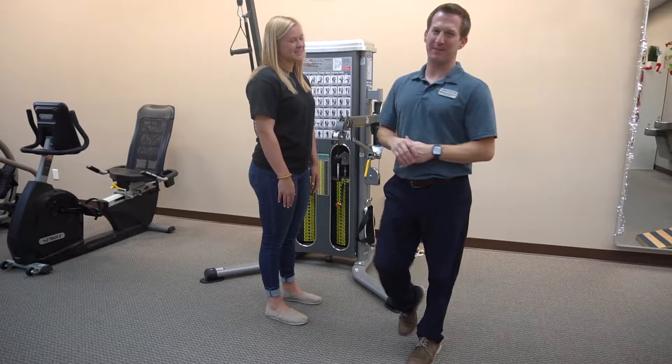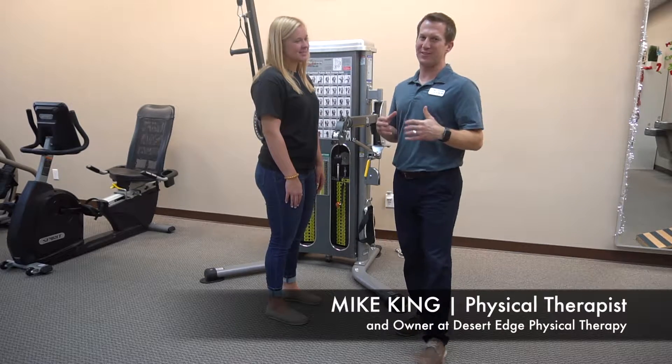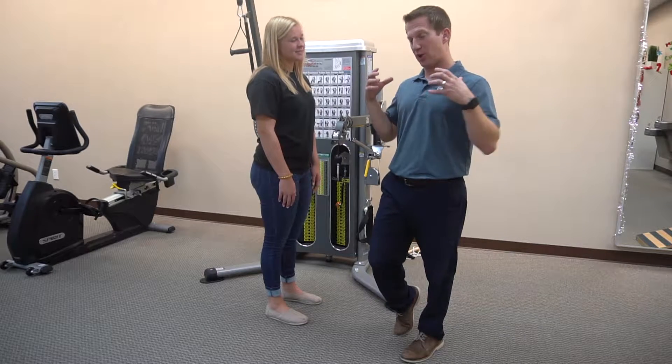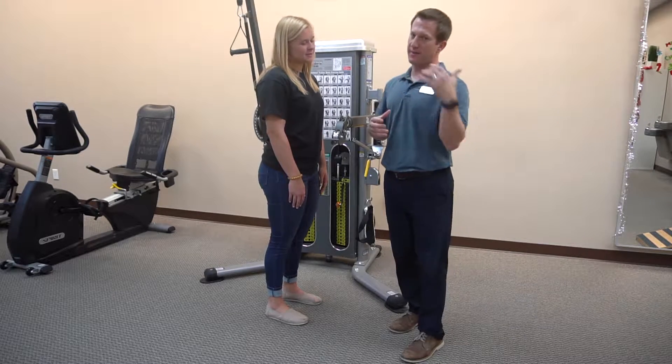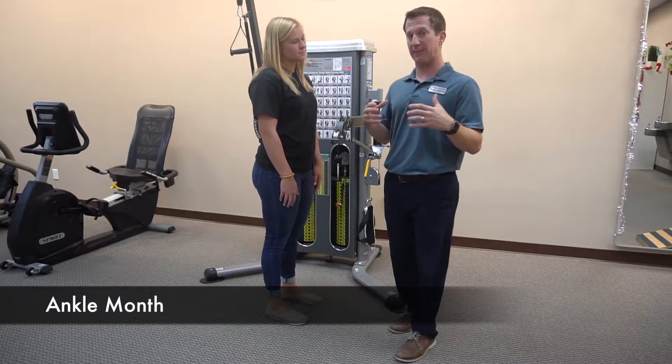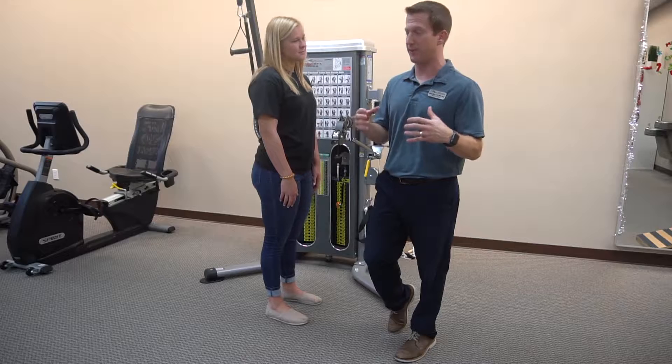Welcome back to Desert Ed's physical therapy. My name is Mike King and we're on our fourth installment of our ankle pain series. Today's exercise is a culminating exercise — if somebody comes to me and says they've had ongoing pain for a while and it's just not getting better and they need one exercise to do, this is the one I'm going to give you.